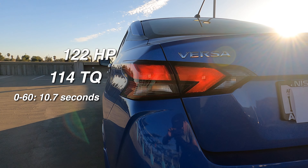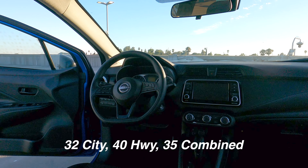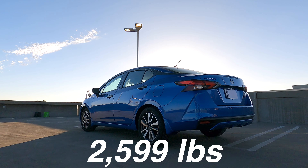Not the fastest, but it'll get the job done. You do get 32 city, 40 highway, and 35 combined. And this is right under 2,600 pounds.